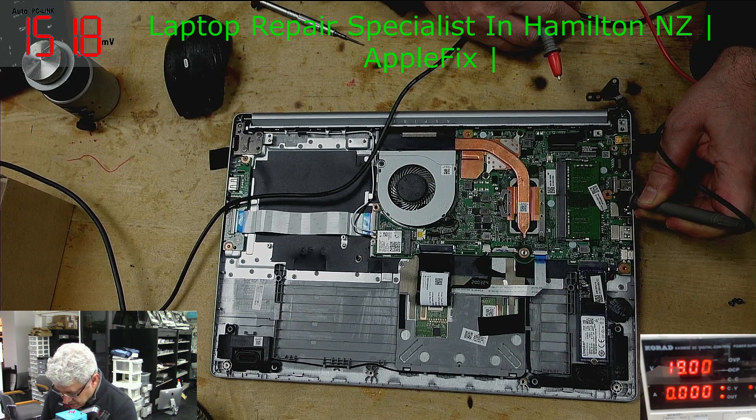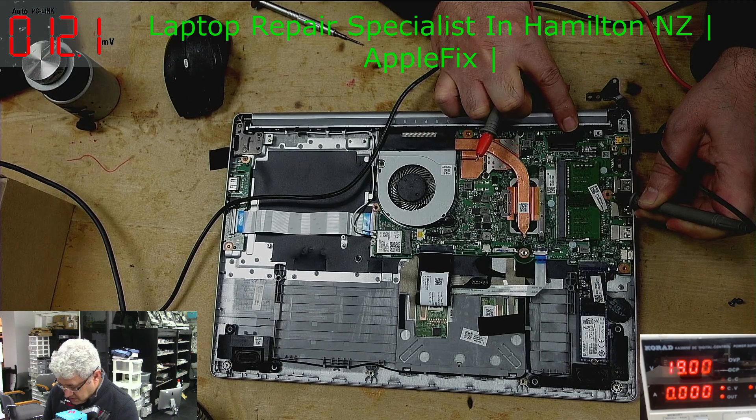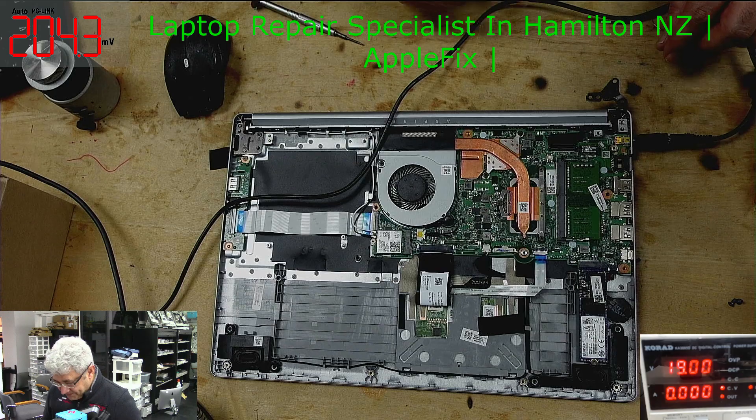I don't see any resistors or mosfets on this side of the board. That means I have to remove the board and look at the other side.